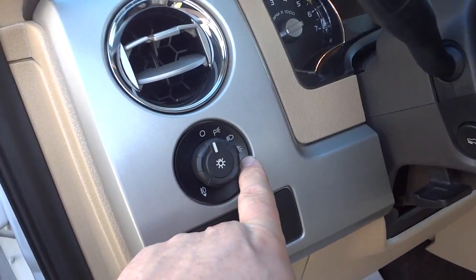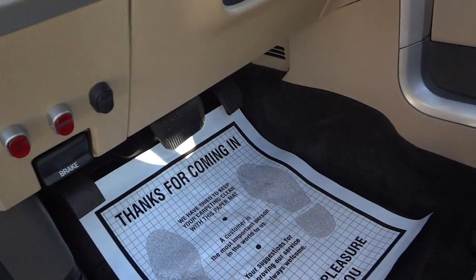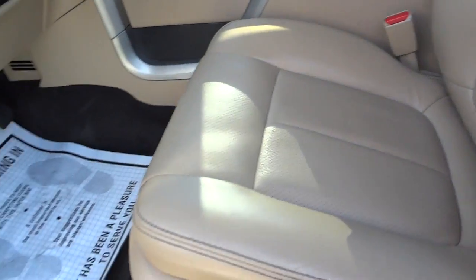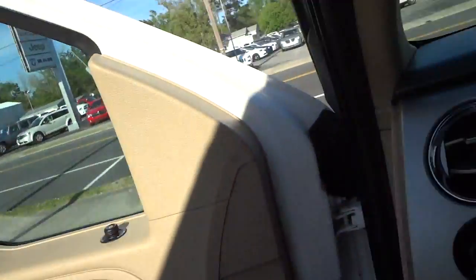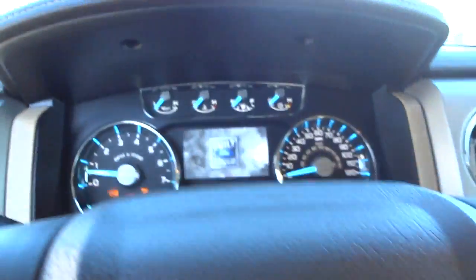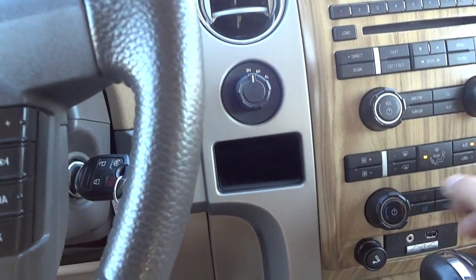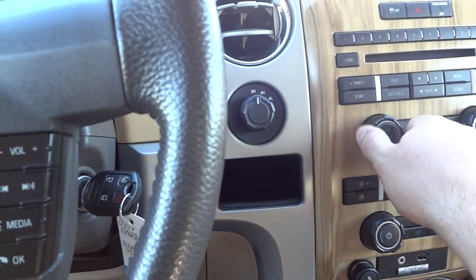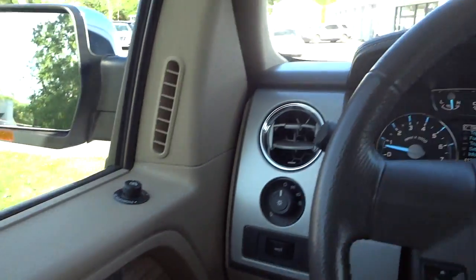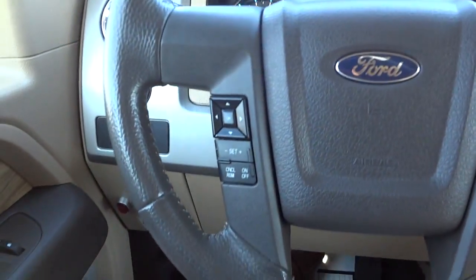There's an automatic setting for the headlights and power adjustable pedals that go in and out with this button. The front seats are perforated leather and are heated and cooled. Since I used remote start, I still have to use the key to turn everything on. I'll turn the fan down, the radio down, and put my seat back — it's a pretty comfortable truck with good back support.